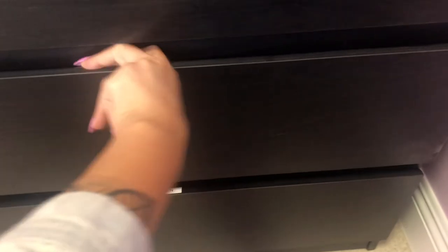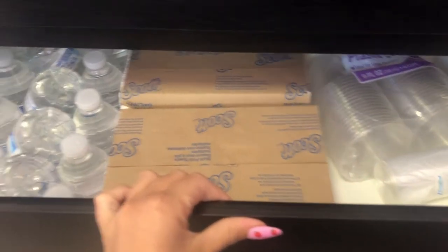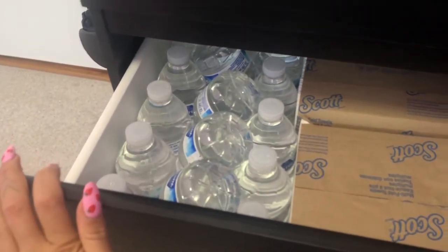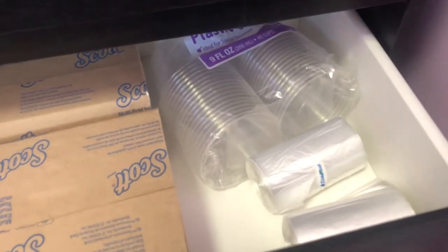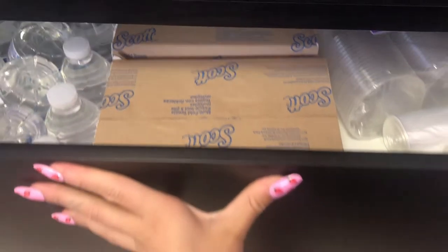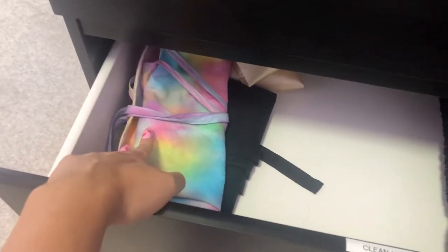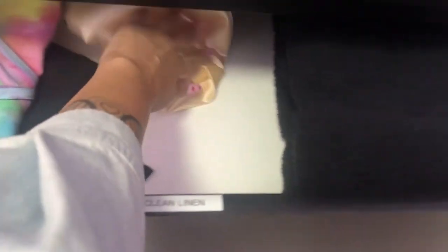The bottom two drawers are actually a little bit bigger. One is kind of like dry storage — I keep little water bottles for my clients, extra paper towels, trash bags, and little cups for wine, which I plan on bringing in since it's always a nice thing to offer clients to help them relax. In the bottom drawer I have my clean linens, which are labeled. Back there are my aprons, a little silk cloth for pictures, and clean towels.